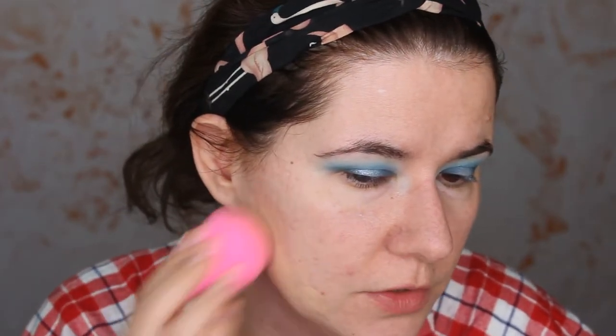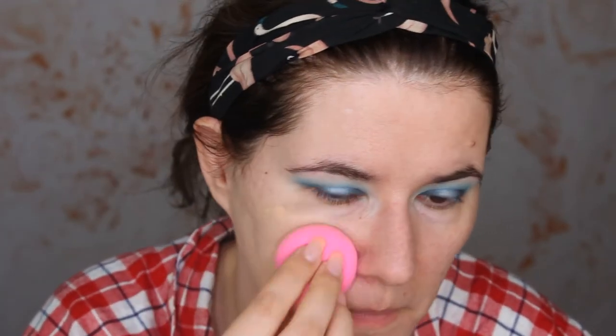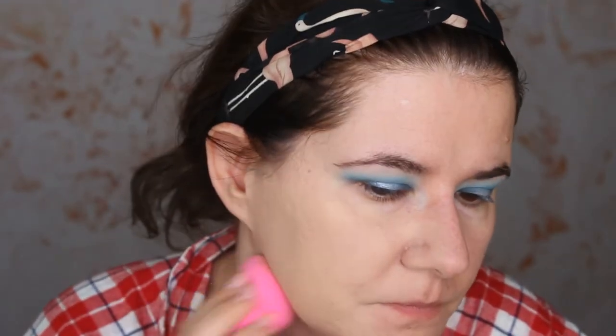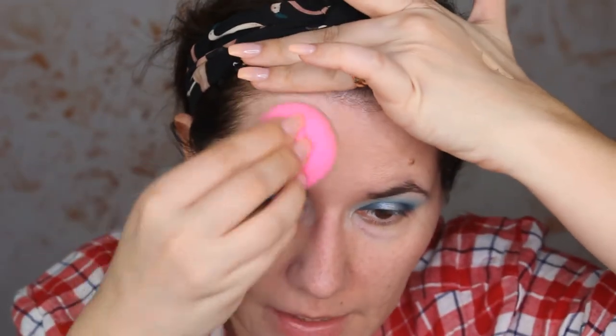We don't have to talk about it a lot. The shade looks good. You can build it up and it's weightless. I know the sponge kind of soaks in the foundation a lot, but let's try it. This dries down very fast. And the shade looks very, very good. That makes me happy.